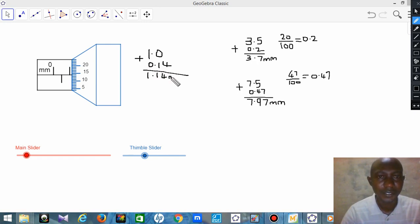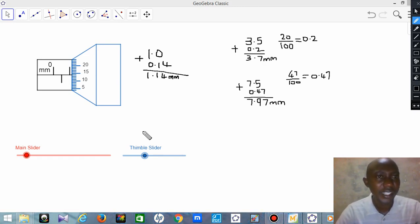So take note of this — that is how we use the micrometer screw gauge to take our reading. Do have a nice day, and we'll meet another time.